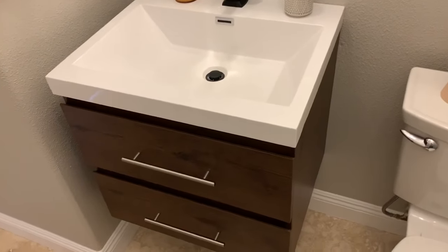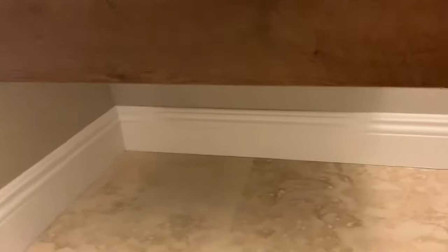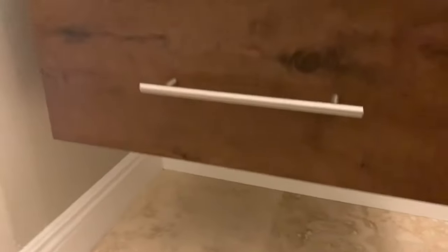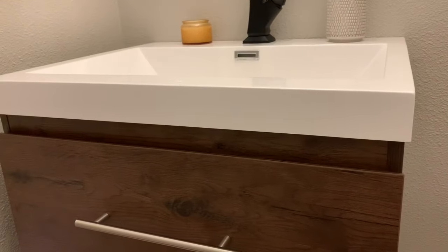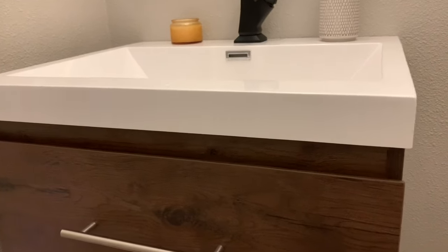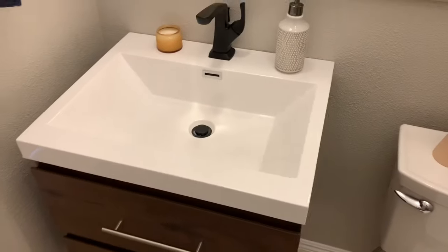Hi, I'm Mike and today we're going to be installing a floating vanity like this one, except a little bigger. This is a floating vanity I put in a while ago into a smaller bathroom. The cool thing about it is it floats — there's no legs on it. It secures to the wall and it's not difficult to install, but there are some obstacles you have to overcome. So let's get started.